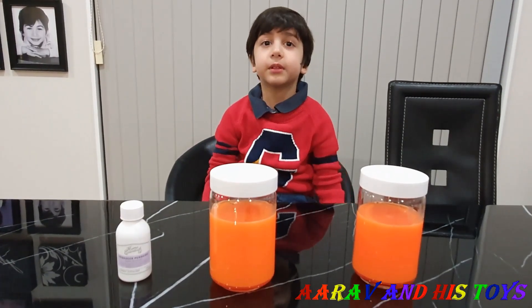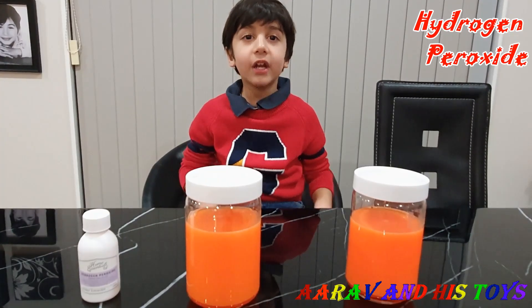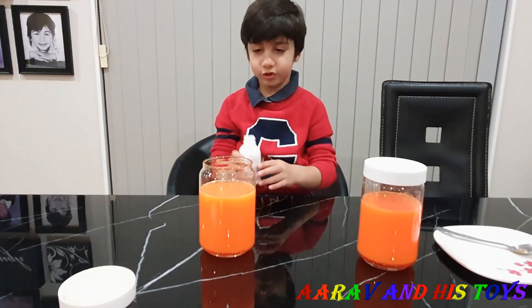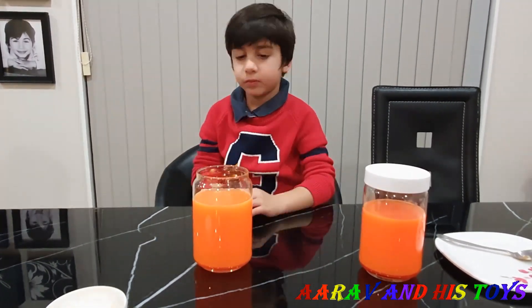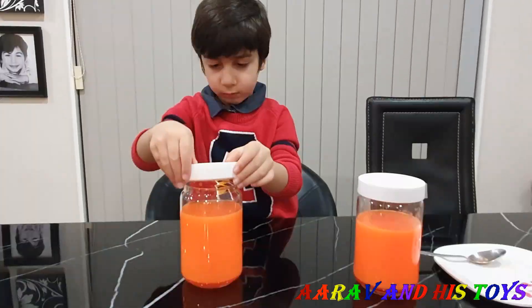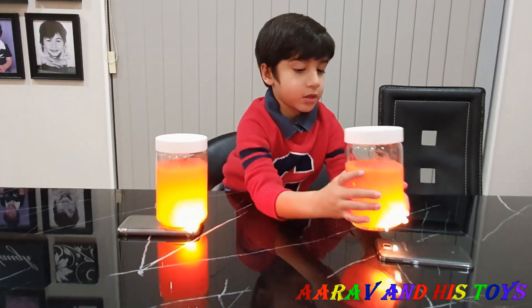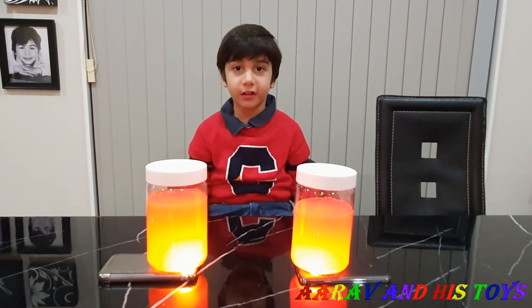Now we are going to try something different. Now we are going to use hydrogen peroxide and we will see the difference. We will mix it now. Now we turn the lights off again. Guys, that looks the same to me. What do you think?